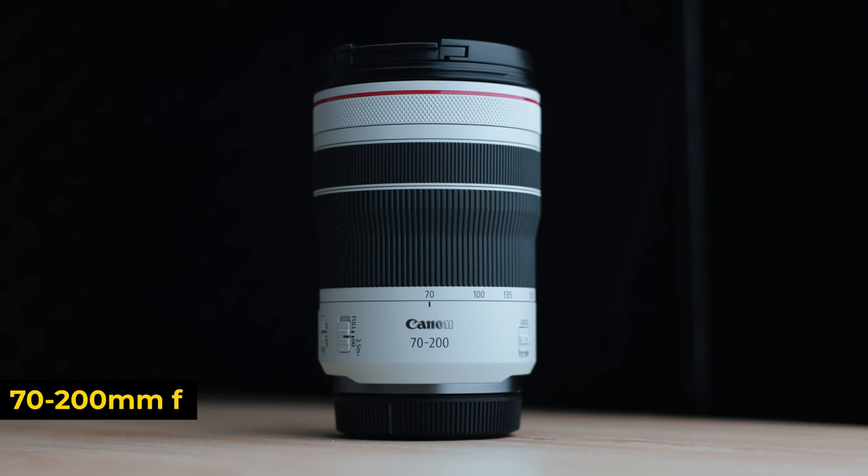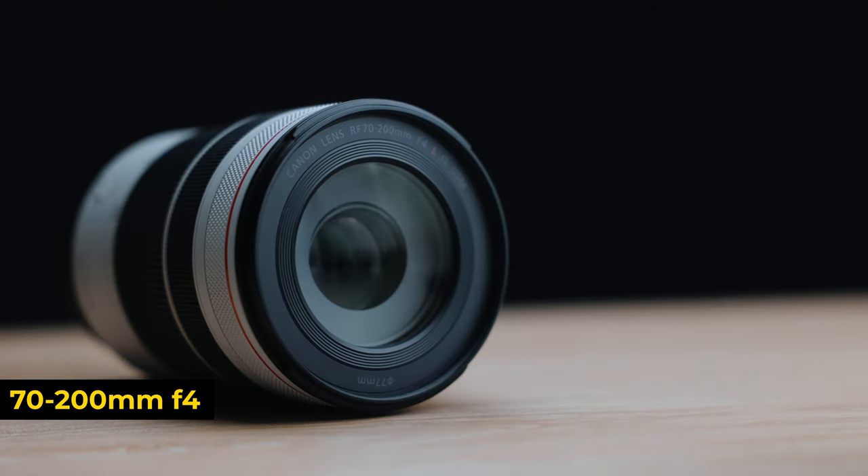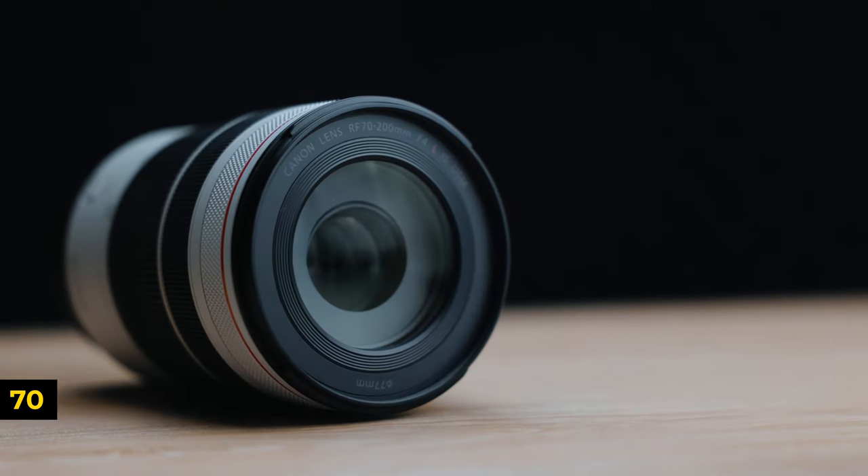Let's start off big — the 70 to 200. This comes in two forms: the f4 aperture version and the f2.8 aperture version. For strategic and financial purposes I've gone with the f4 version, and hear me out. I think both do an incredible job. The biggest difference is that with f2.8 you get better low light performance and better background blur, but you also get some drawbacks.